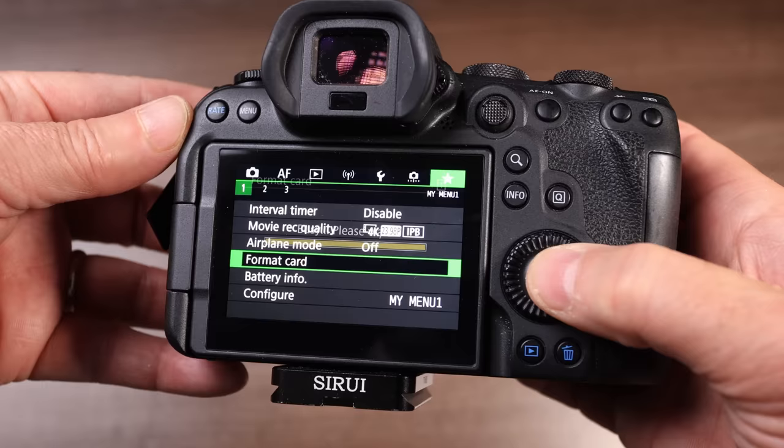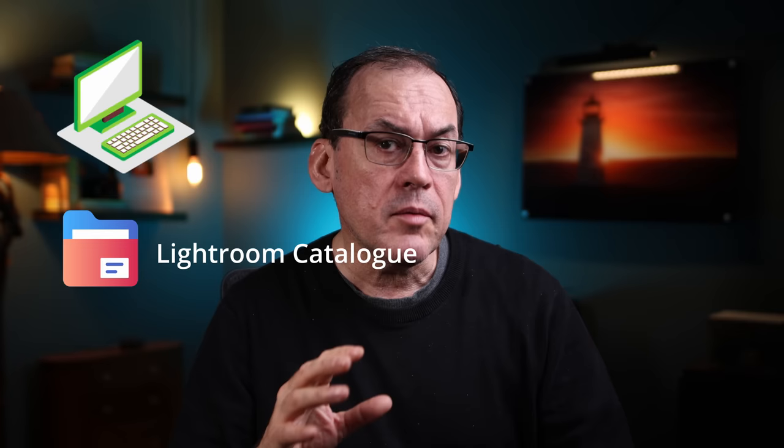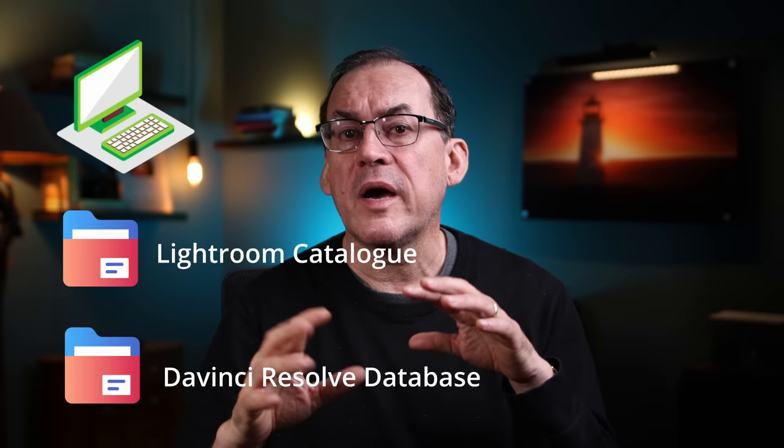Now let's talk backup strategy — where do I keep all these files? First, remember my Lightroom catalog that stores all my changes. I keep a working copy of my catalog on my PC, as it works better that way. I also keep my DaVinci Resolve database on my PC. Every once in a while I back up those catalogs and databases to external drives in case my laptop is lost or irrevocably damaged. The best practice in backups is the 3-2-1 method: three backups, two on-site, one off-site.